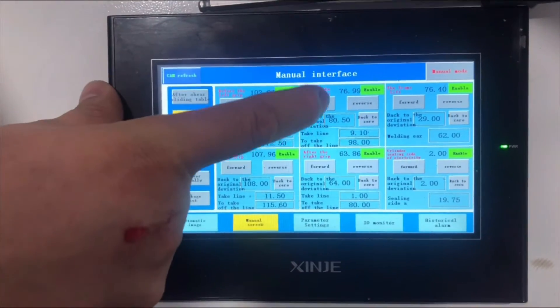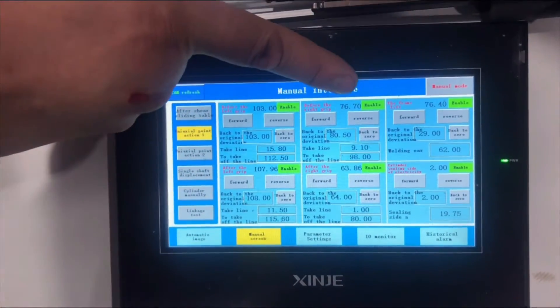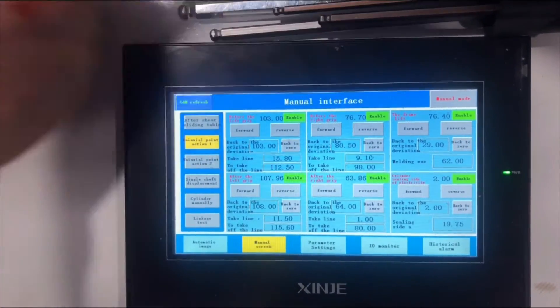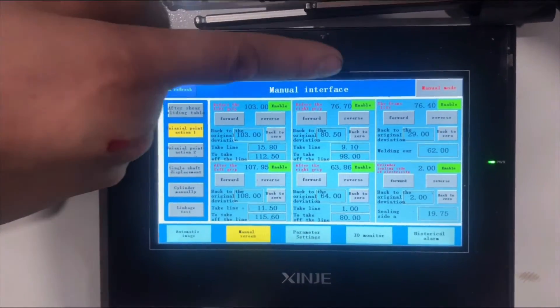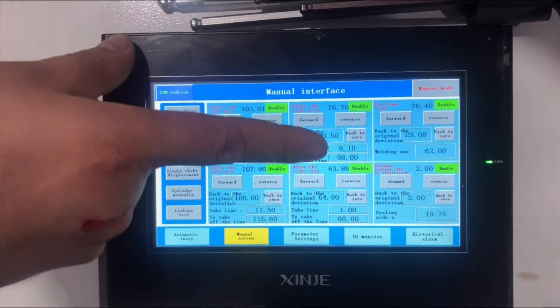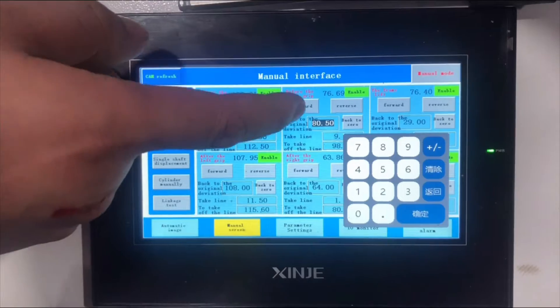We will set the direction for positioning. For example, if I want to control the position, I will set the direction accordingly.